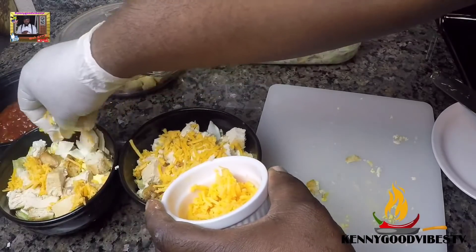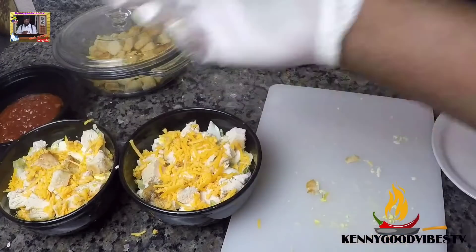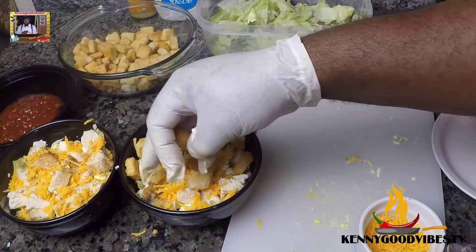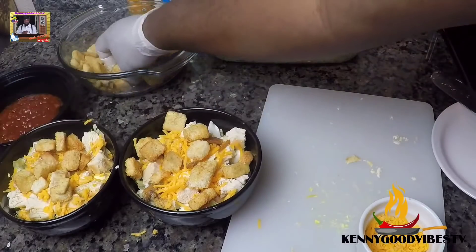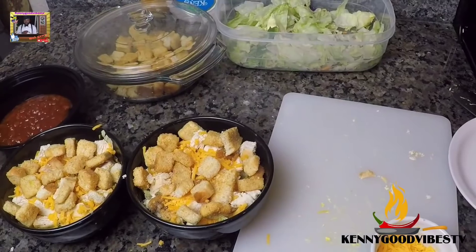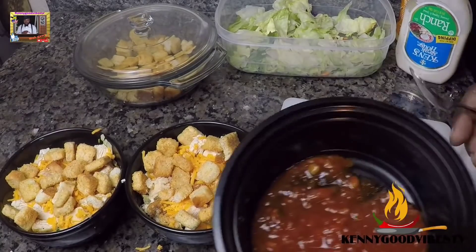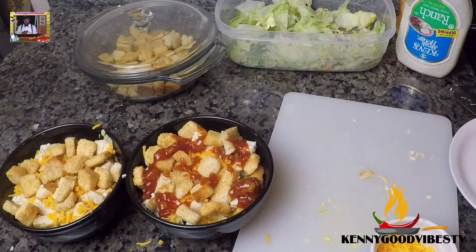Cheddar cheese. Alright, the salad is coming along. And of course you can use whatever sauce you want to use — this is some ranch, this is some honey mustard, and I also have some sweet and sour sauce. I'm gonna just sprinkle it on, and that's it.